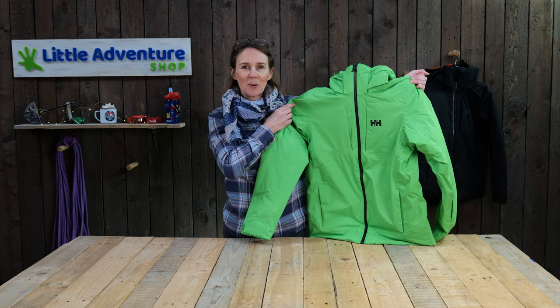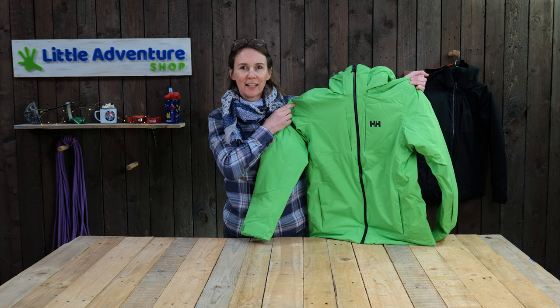Hi, I'm Rebecca from Little Adventure Shop and in this video we're going to review the Helly Hansen Junior Alpha Ski Jacket.